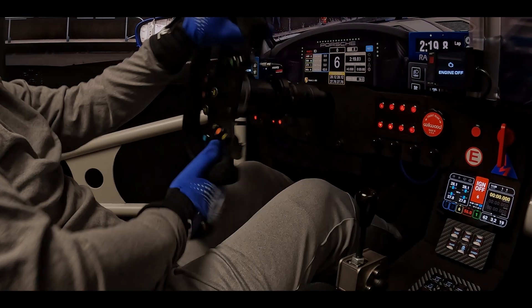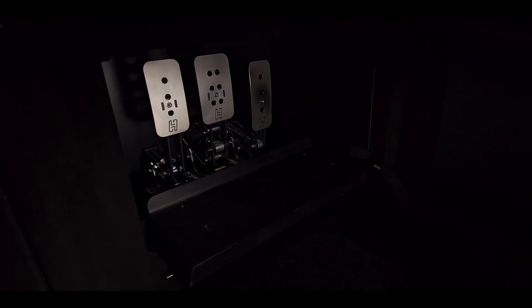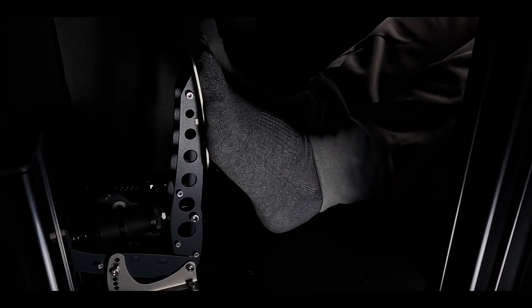Hello. If you struggle with seating position or geometry, maybe I can help. The second video in this series covers pedal placement. So let's cut the foreplay, stomp the gas, and take a look.